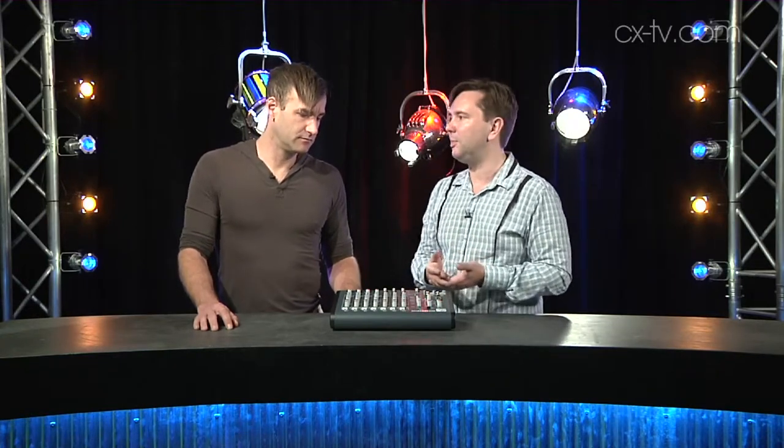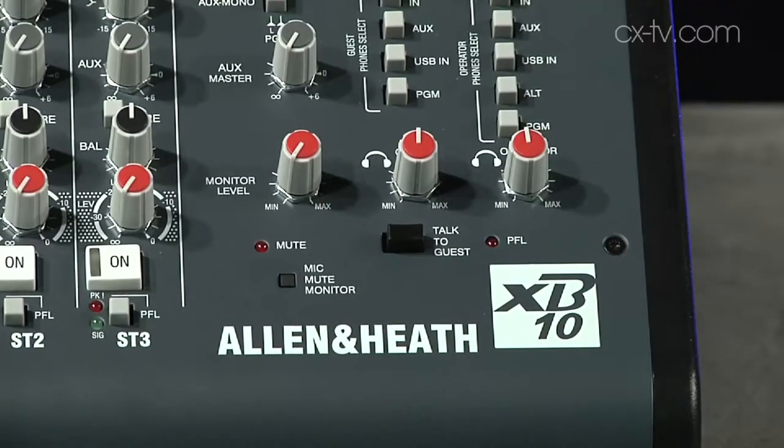There are intelligent little features throughout — like this recessed button here that you need to push with a pointy object, which automatically mutes the monitor output whenever any mic channel is opened. It's packed full of these well-considered details.